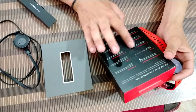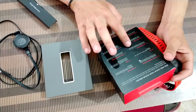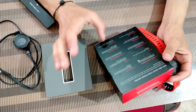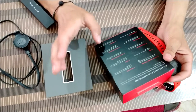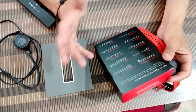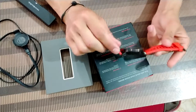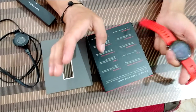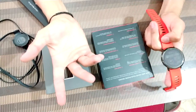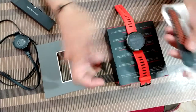It is IP67 certified — resistant to dust and rain. I've actually used this in swimming and it works fine, so you don't need to worry about that. It has one year of warranty. The watch is very comfortable — I use it for swimming, for daily college use, and for parties.